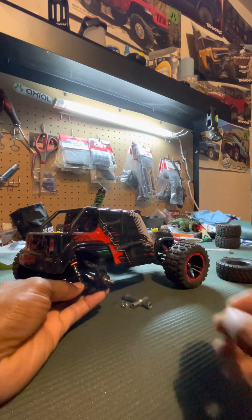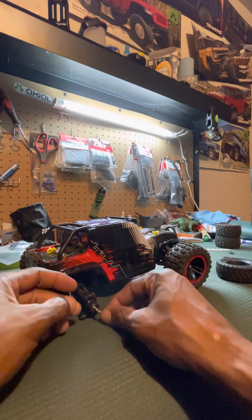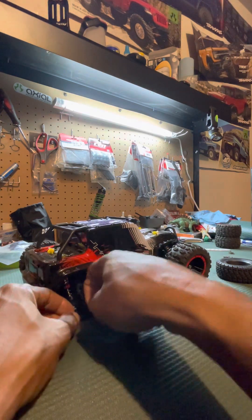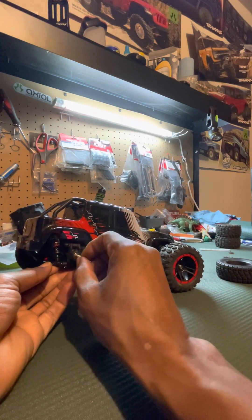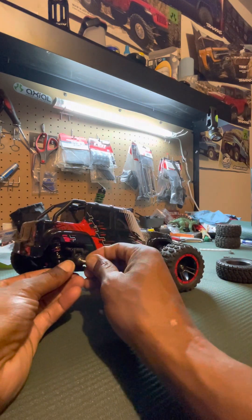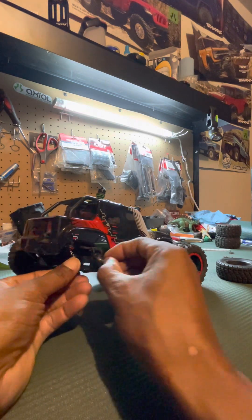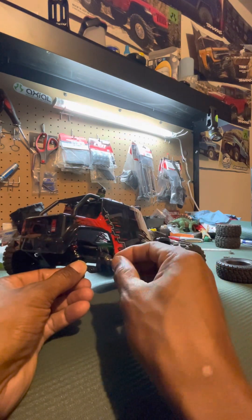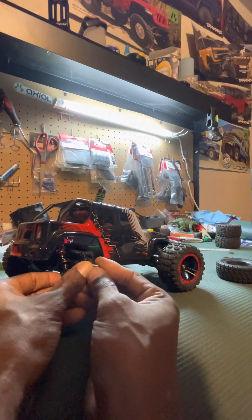That pin just fell out — it's a very small pin. I found it, awesome! This little pin is... oh my goodness, it's small, let's just say that. You gotta have patience with something this small.